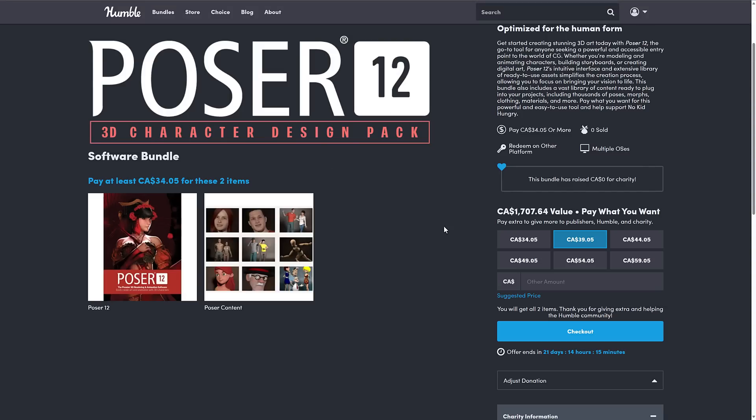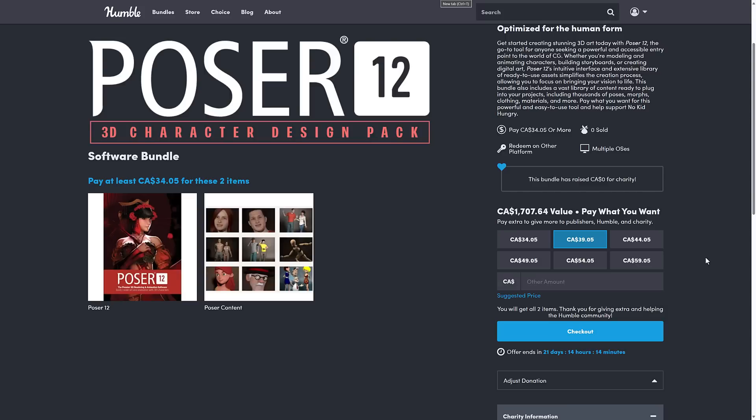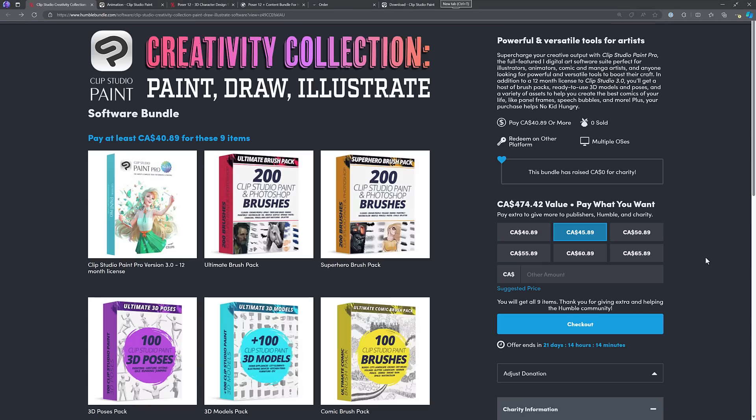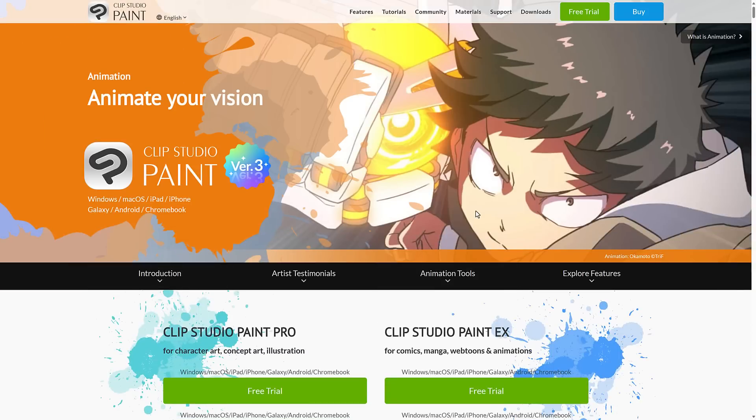The other bundle is, of course, the Poser 12 3D Character bundle — Poser 12 software plus the additional content. I think most people are going to be here for Clip Studio Paint of the two bundles. Clip Studio Paint is very active and very used in the community, whereas Poser is somewhat of a relic from history. I would be less quick to recommend Poser, but I need to spend some time with it. Let me know if you'd be interested in a follow-up video on both of these programs.